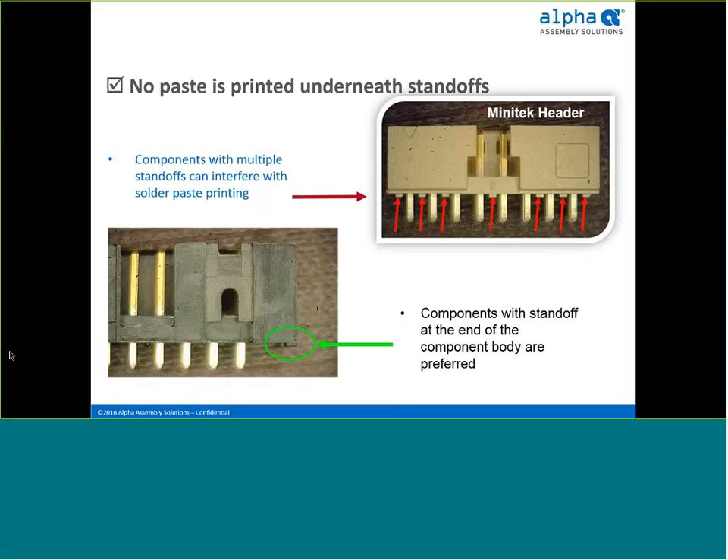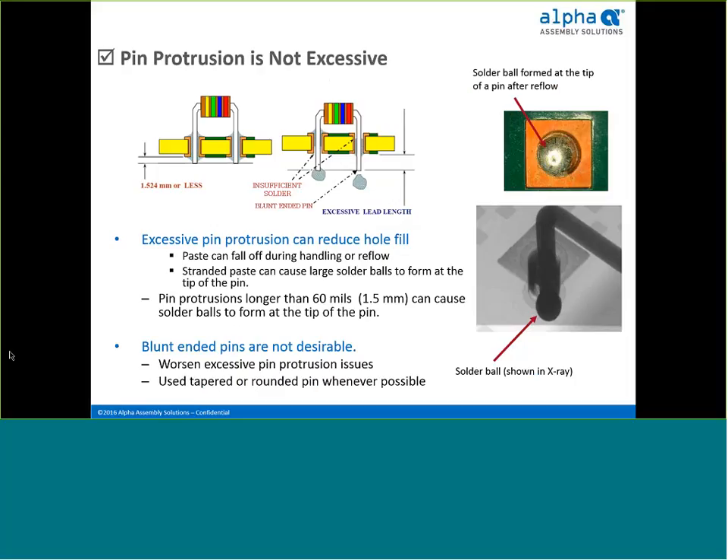You want to avoid printing paste under the connector standoff with preform in paste. While the paste when reflowed might still find its way into the through-hole, it could drag the preform into the standoff and block it from flowing into the plated through-hole, causing a solder-sphere effect or inadequate hole fill. Notice the connector at the lower left — an example of a good candidate for wave elimination, with good standoff position and clearance around the pin.